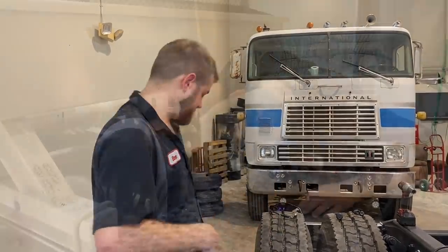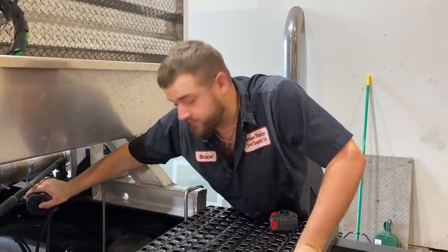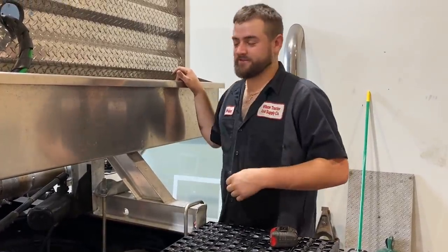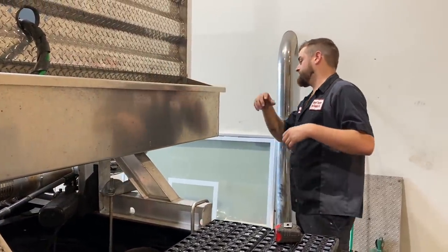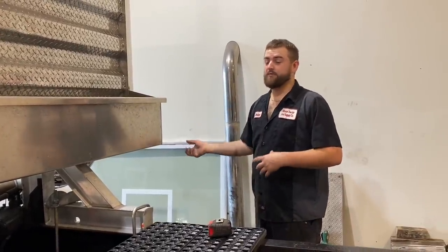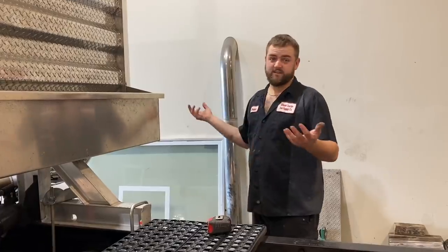We're going to pull the cab up. Maybe we'll tinker with the AC and pull the valve cover off real quick. So up next we're going to jack the cab up — I thought it was a great spot for the jack but then we put the chain box on here and it's right in the way, so I've got to get up from the inside and jack it up. We're going to pull the valve cover off and see what we need to do there, and check the belt condition on the AC compressor.